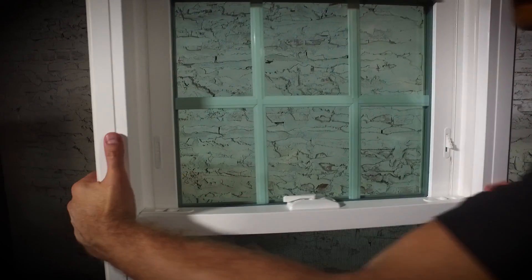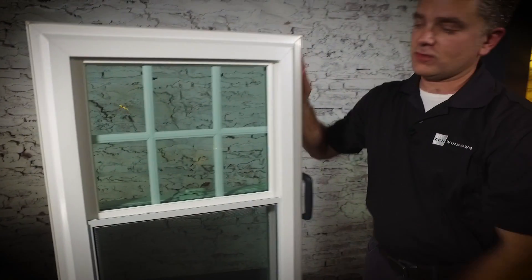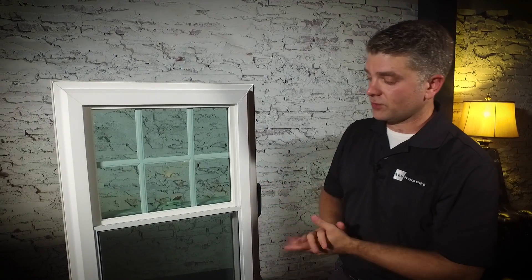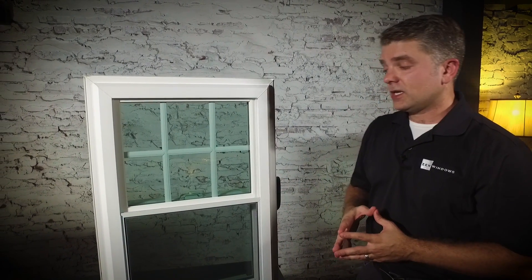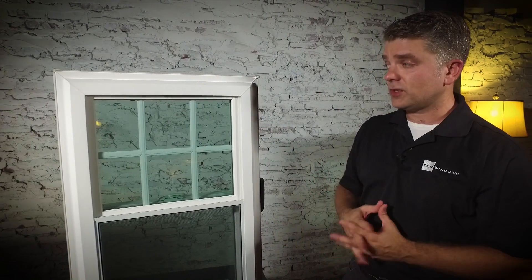I'm going to flip this around and look at the exterior of the window. The first thing you notice is the Zen Lotus window by Softlight has a full bevel which gives it great curb appeal. Standard half screens are on all of our double hung windows, and if you want to upgrade to a full screen you can certainly do that, or a better view screen or flex screens which are very easy to remove.